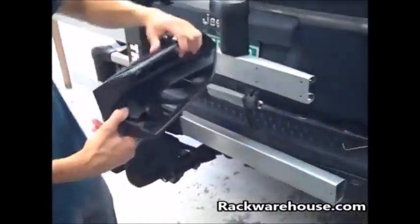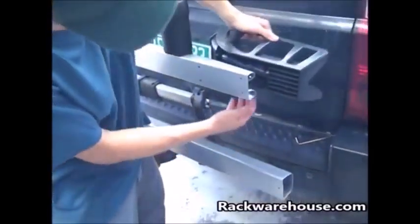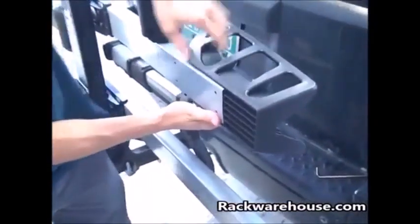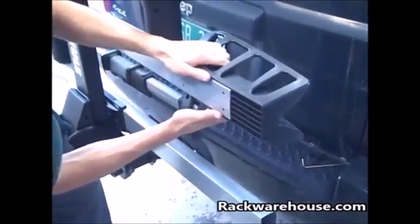Next, install each front wheel holder by aligning the four holes with the pointed end facing inward. Secure each wheel holder to the trays using four 4mm self-tapping screws.